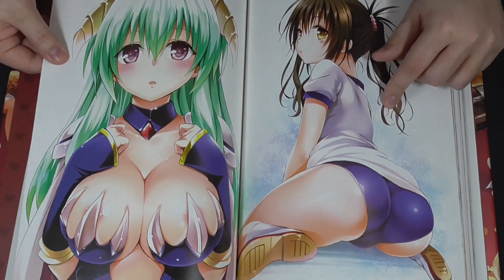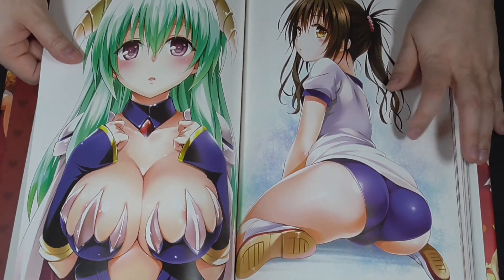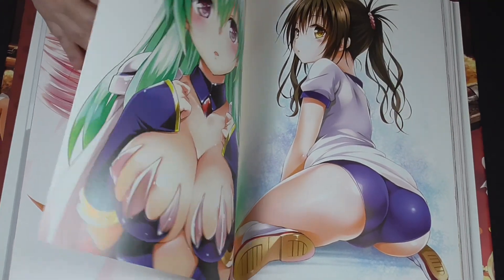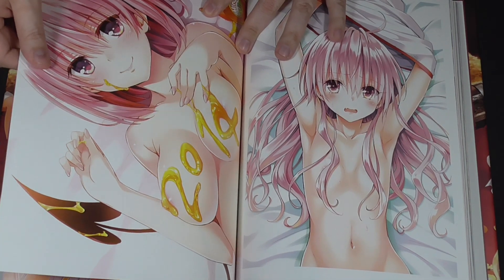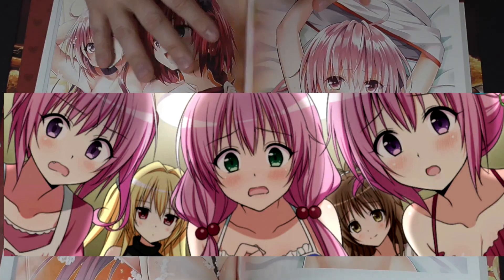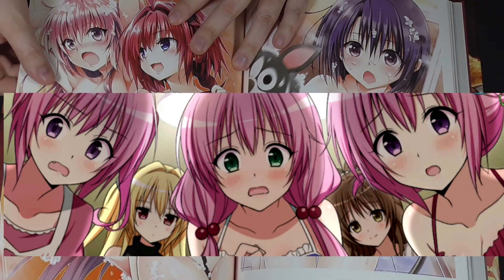We've seen that figure of Mekong like this. There's another figure - you guys have probably seen it if you look into figures for To Love Rue. There's a figure made of her in this position with her gym clothes. 2014 - the year this art book was released. So this has been out for a while. In Japan, this came out a long time ago.